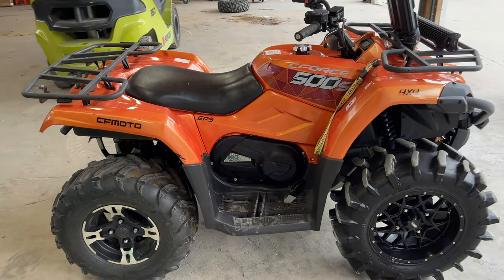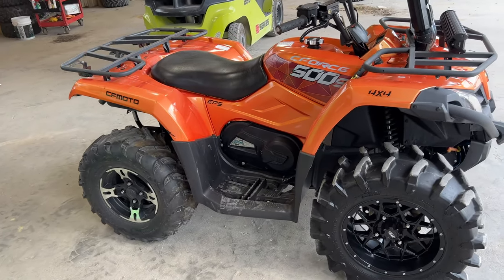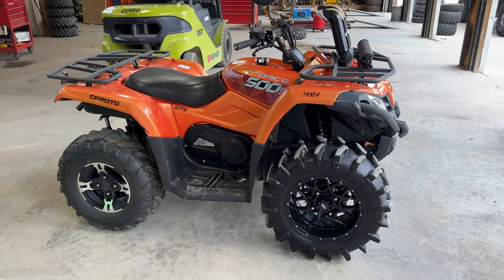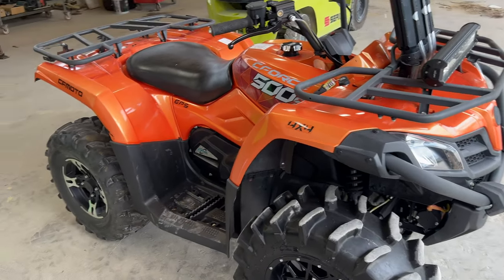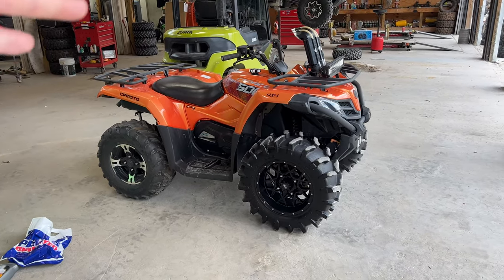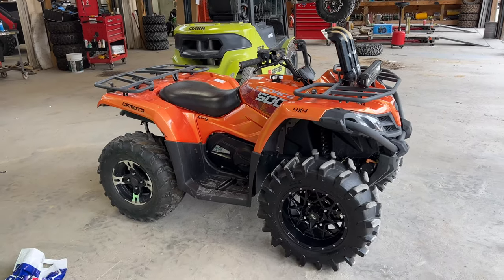We've done a bunch of oil changes so we're probably going to do that real quick, and then we're really going to focus on some of the things that we don't typically do on just a regular oil change. So we're going to show you the front diff, rear diff, how to service those. Going to change the air filter out and a few other things, so we'll take you along for the ride.